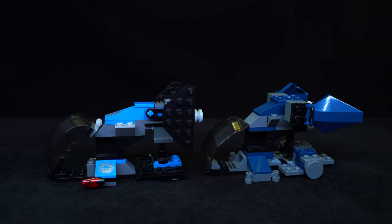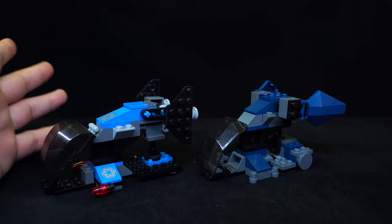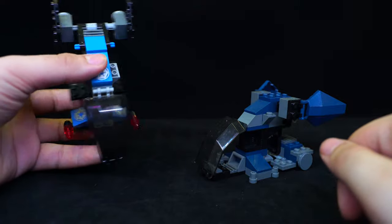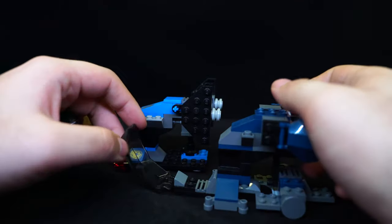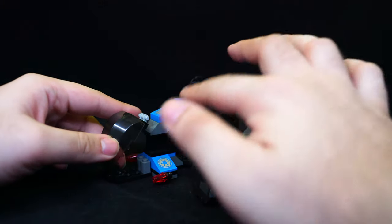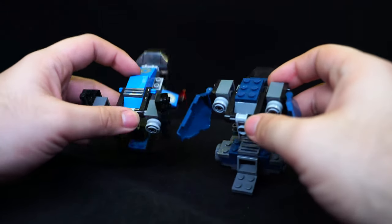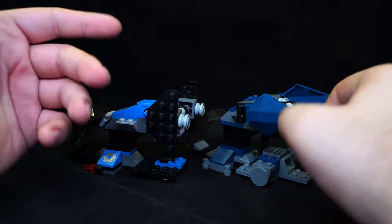Looking at the smaller Stormtrooper carrier set first, comparing original on the left and new one on the right. The original is a lot more blocky and 'Lego-y,' with slightly fewer custom parts and a rounder window frame, whereas the new one is more angular ironically. There's no control panel on the old one but there is on the new one, though without sticker details. The new one has a brighter blue color scheme while the old one has a darker blue which I think looks cooler and fits the theme better.